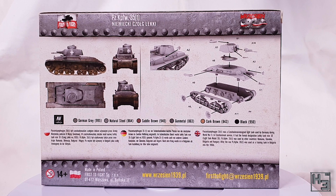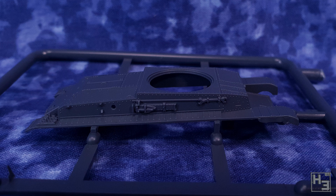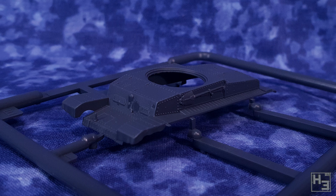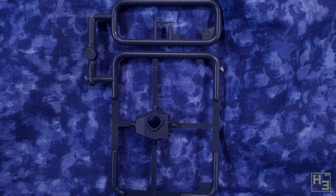Inside the box we find three sprues molded in gray plastic. The first one only contains the hull top, and it does look pretty good — the molded-on tools look nice and crisp, they stand out quite well, and there's quite a bit of depth. The rivet detail is quite nice too; they look pretty good and don't seem to be over-scale as they tend to be on gaming models. The second sprue has two parts: the turret top and one of the machine guns, also nicely molded with plentiful and good-looking rivets.